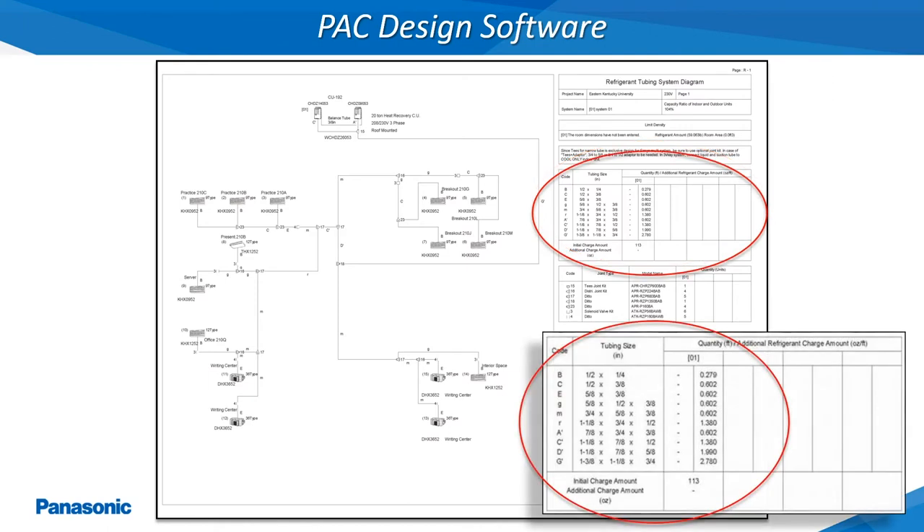The refrigerant tubing diagram will be the roadmap for correctly piping the refrigerant tubing from the outdoor unit to all of the connected indoor units. The proper refrigerant tubing diameters will be listed using letter codes as shown. These refrigerant tubing diameters must be followed to ensure the proper refrigerant flow to all of the connected indoor units. If this original refrigerant tubing layout changes due to the addition or removal of indoor units or changes in the original projected tubing lengths, these changes must be updated back into the PAC design software refrigerant tubing diagram to ensure the refrigerant tubing diameters have not been changed.